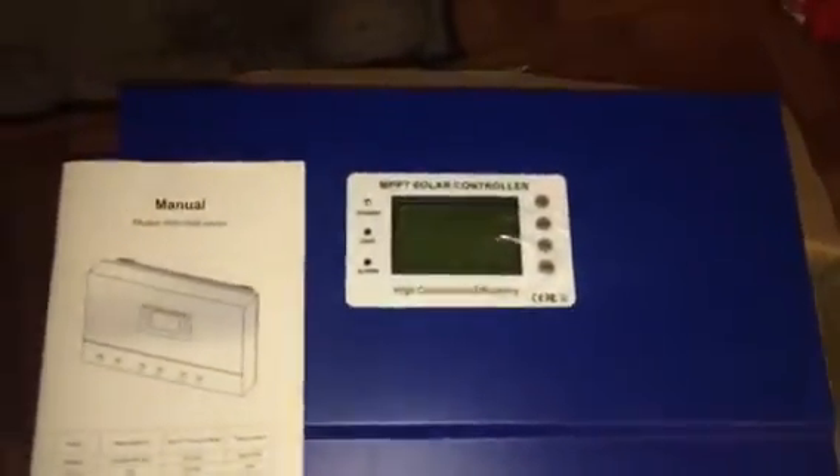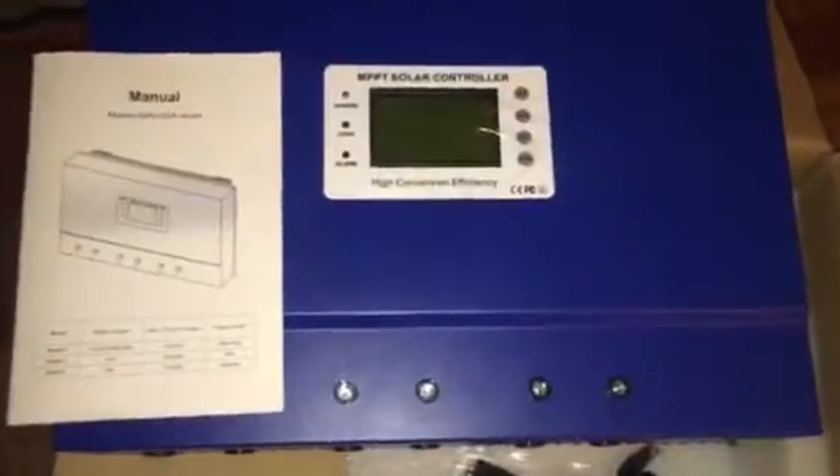I'll probably have close to 3,000 watts of solar, maybe 3,600 watts. I was looking at some 300 watt monocrystalline panels that I was considering buying — about 12 of them. I was going to wire this thing up, though it's pretty much overkill for my power needs.